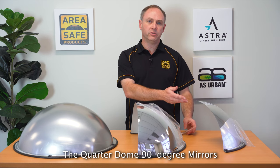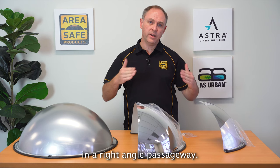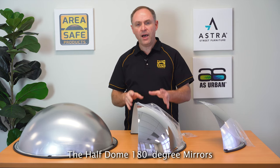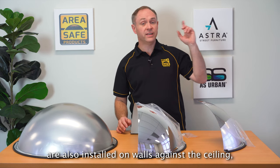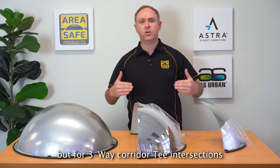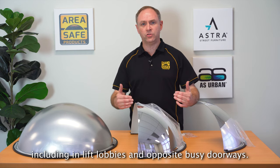The quarter dome 90 degree mirror is installed at the top of a wall against the ceiling in a right-angle passageway. The half dome 180 degree mirror is also installed on walls against the ceiling, but for three-way corridor T-intersections including lift lobbies and opposite busy doorways.